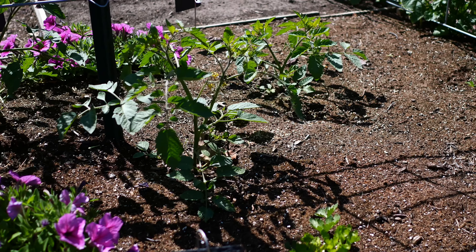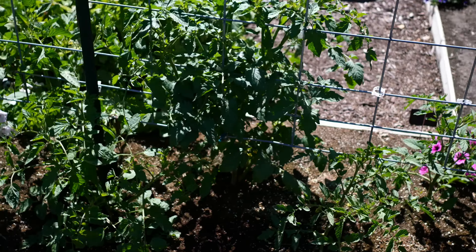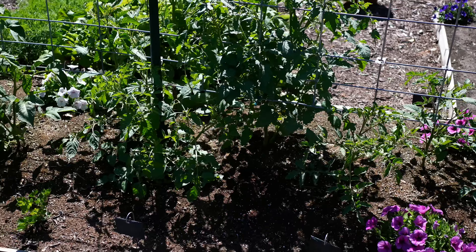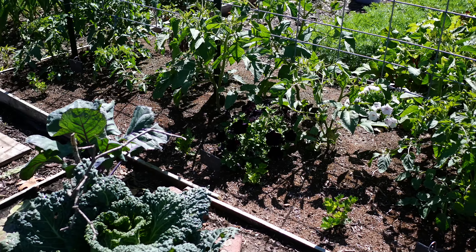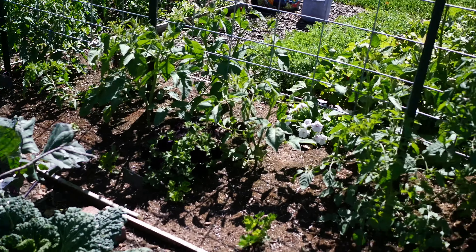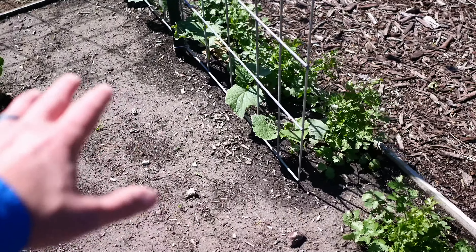The Five Star tomatoes — these two on the end have just been pretty anemic compared to the other tomatoes, especially the ones that were in the Wall of Water during early spring. We'll get these beds planted up eventually.